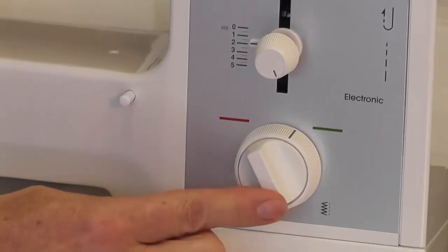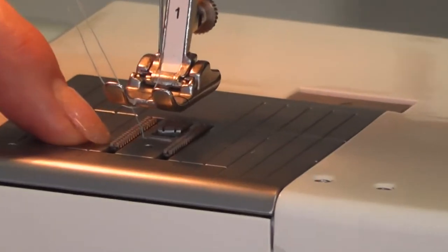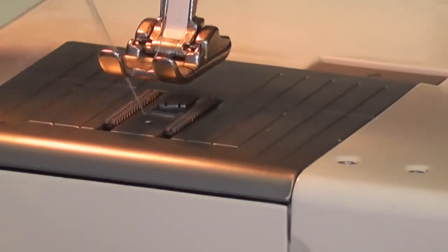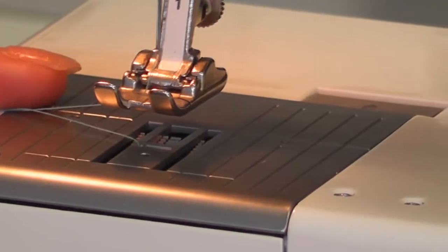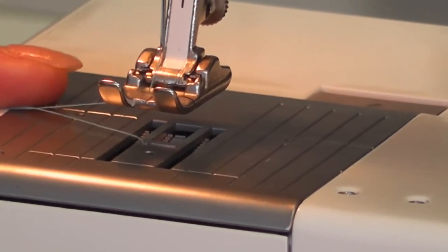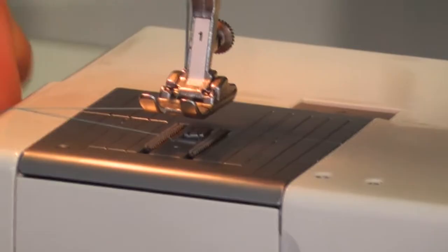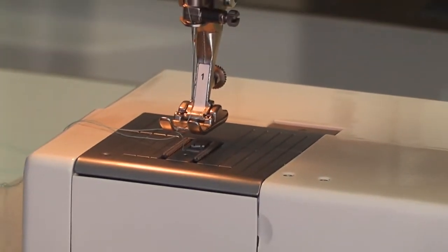This last dial controls your feed dogs — the little teeth that feed your fabric forwards and backwards. If you flip them down they disappear, and you would only do that if you want to darn or do free-hand quilting. They do not pop back up until you do one full rotation of your balance wheel or start sewing — I've had many phone calls about that.